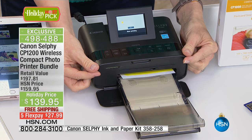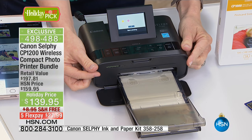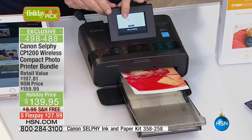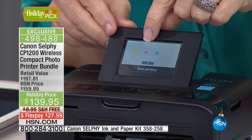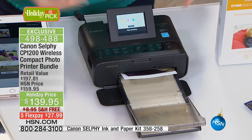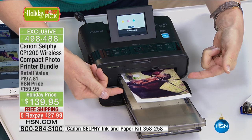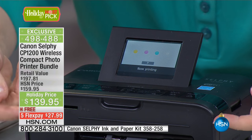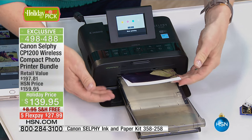No wires — you can directly print from your smartphone. All of those photos trapped on your smartphone you can now instantly print out. Up here it shows you what step you're on. There's the red, there's the blue, there's the cyan. Each step puts an added layer of color. It uses over 16 million colors and a dye sublimation process. The last step right here laminates it.